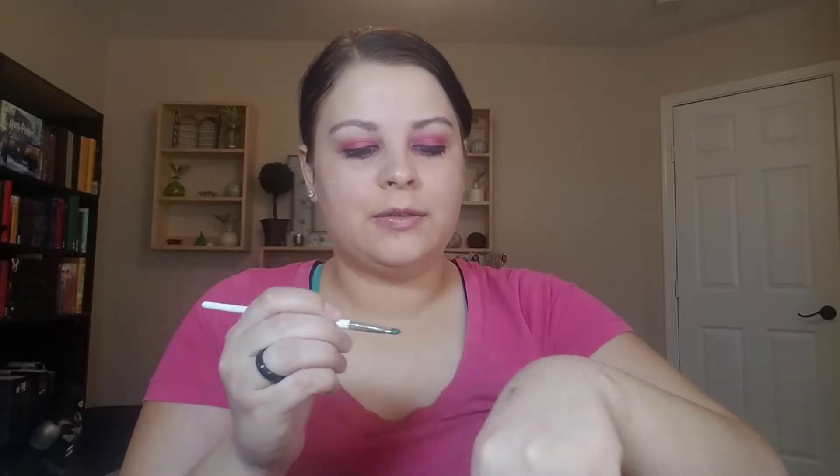I take a brush and start mixing. It does take a little bit of mixing. This is not an everyday thing — if you've watched my videos you know that — but on days where I just want to do something fun and different, I use the lids and a fancy brush. This one's mixed now.